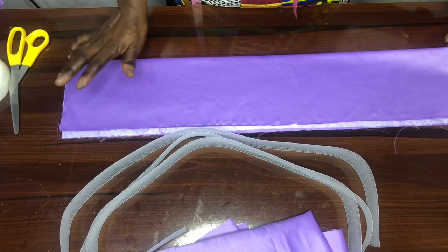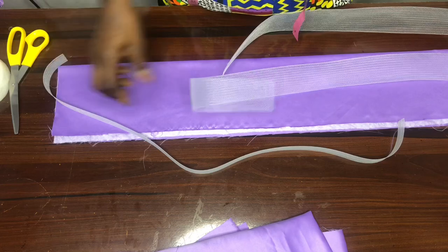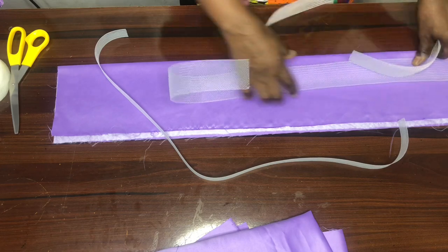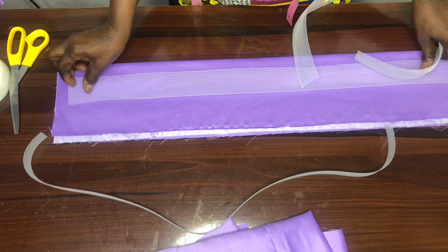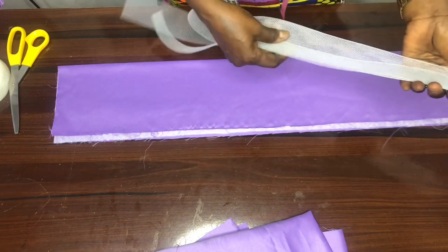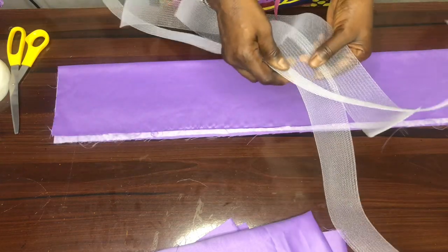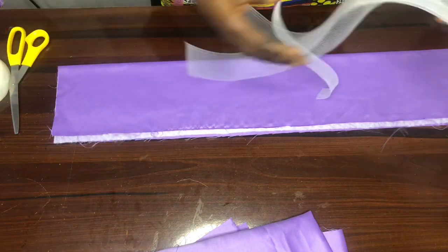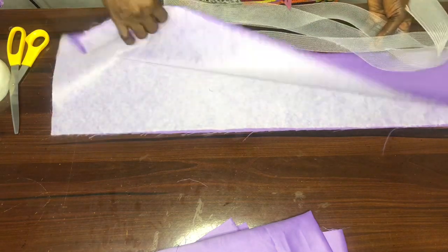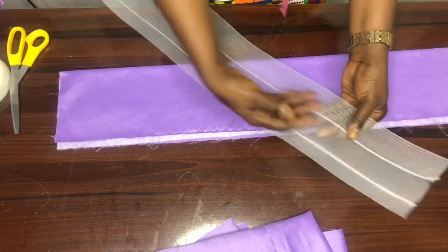Now having done that, the next thing is the crinoline. I cut out the length leaving about 0.75 of an inch on both sides. I cut two pieces of the two-inch crinoline and one of the one-inch. If you can get a crinoline of about five to six inches you are good to go with it. I'll go ahead and join them together, then show you how to attach it.